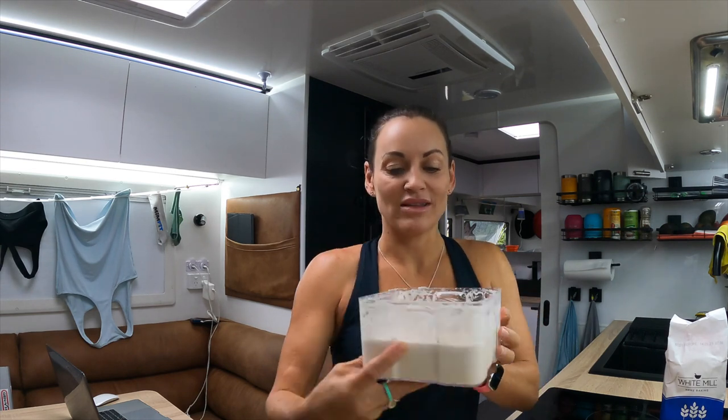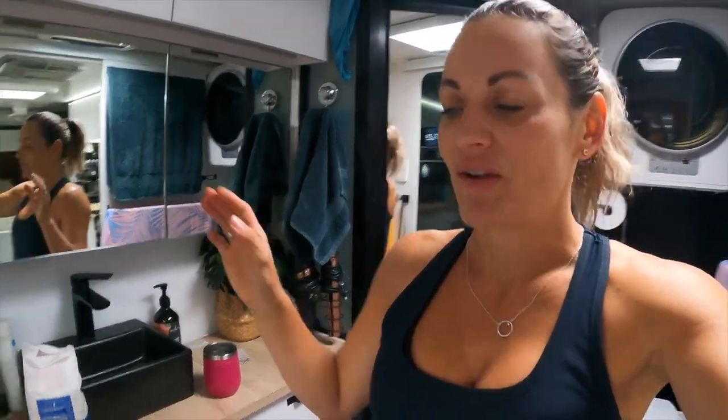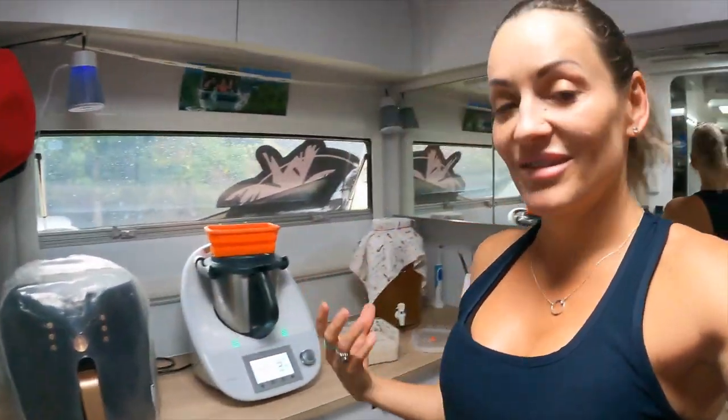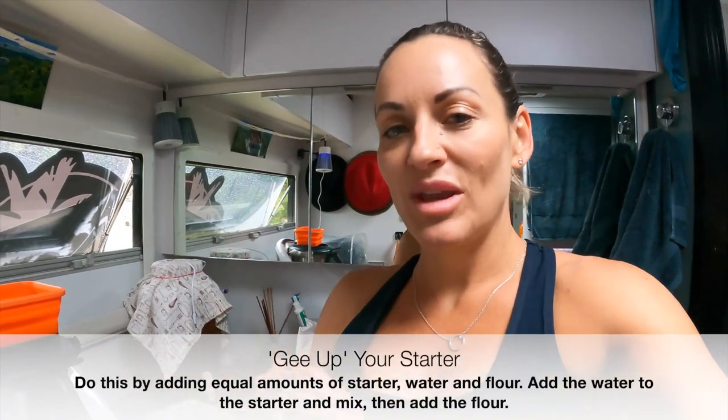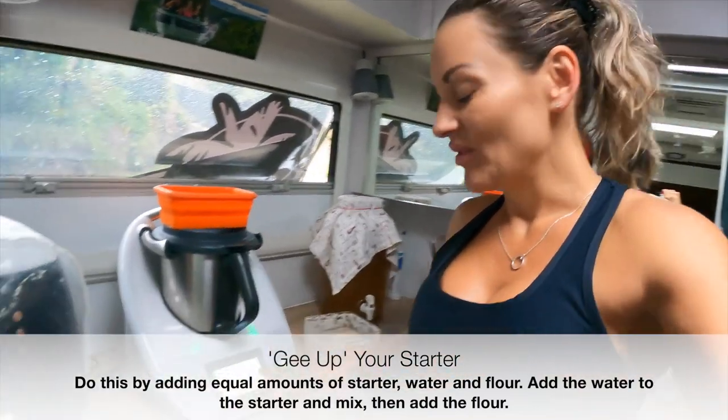My starter has been in the fridge for a little while — it's asleep. What I need to do, according to Mick, or what Mick calls it, is gee it up. I've got the GoPro so bear with me. I'm going to take you into the bathroom — I just realized how odd that sounded. We have a large en suite in our caravan and this is where my Thermomix and my air fryer live. For the starter, to gee it up, you want to do equal amounts — the same weight of starter, water, and flour.